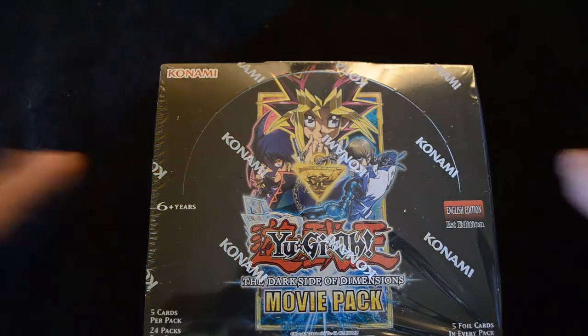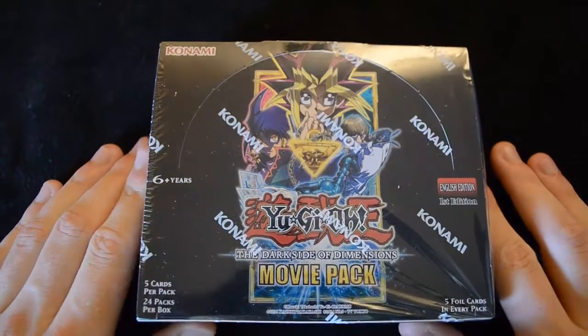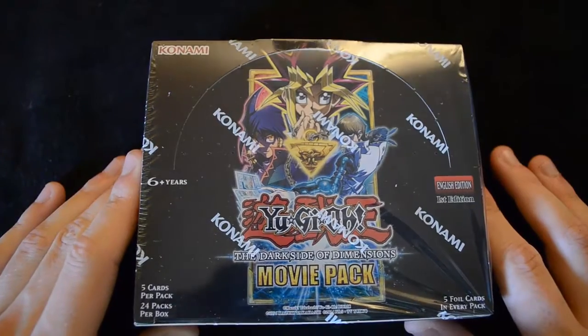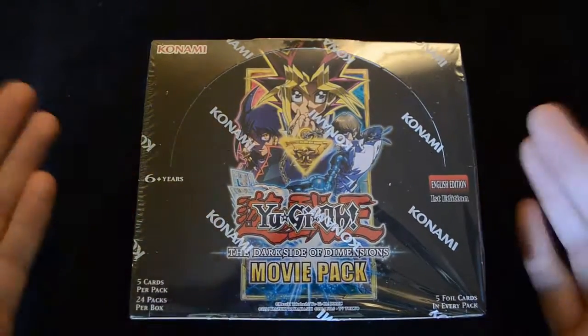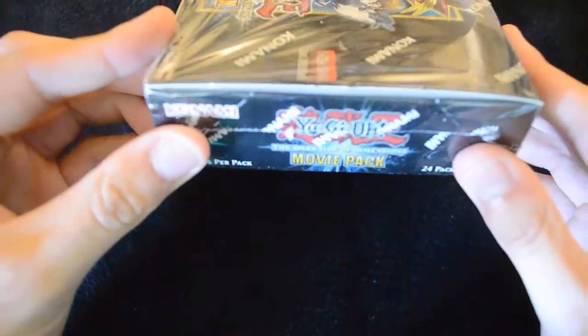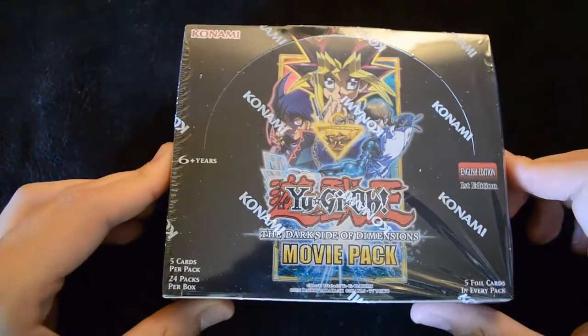Hello and welcome to another video unboxing for the Call Kingdom YouTube channel, bringing you the very best trading cards as soon as they are released. Today we are looking at the Yu-Gi-Oh! The Dark Side of Dimensions movie pack. There's some really interesting new support in here for Dark Magicians, Blue Eyes, and of course we have a new archetype in here which is Q-Mix.